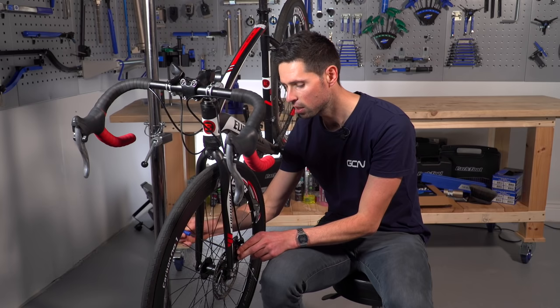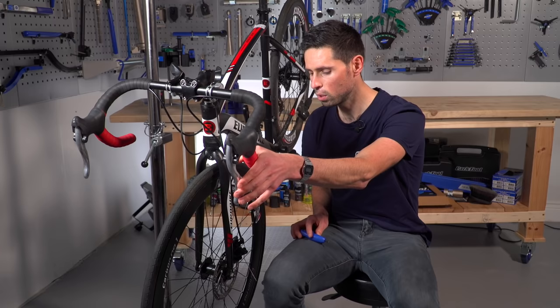Ideally you want to make sure you have a little bit of free play in the lever, but not so much so that you can pull it all the way back to the handlebars.